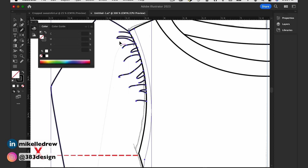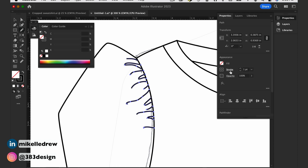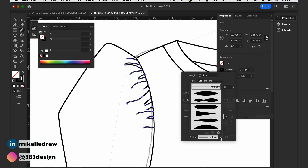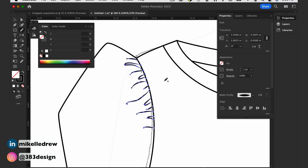Once you've drawn those short lines, choose a width profile. I'll usually use width profile number one or number four and edit the lines as needed using the white arrow direct selection tool.